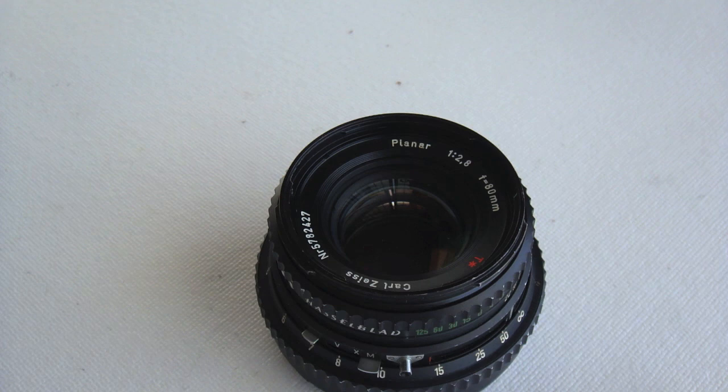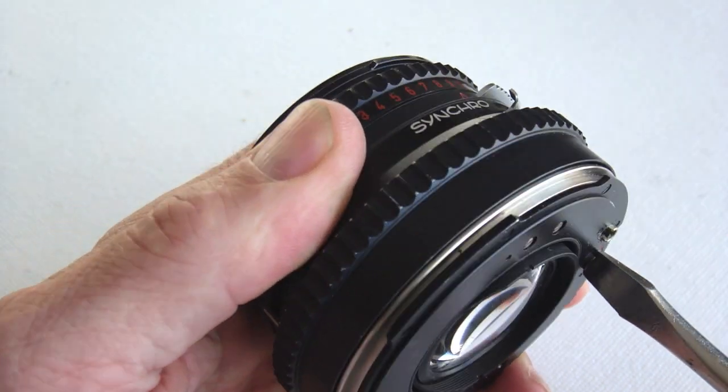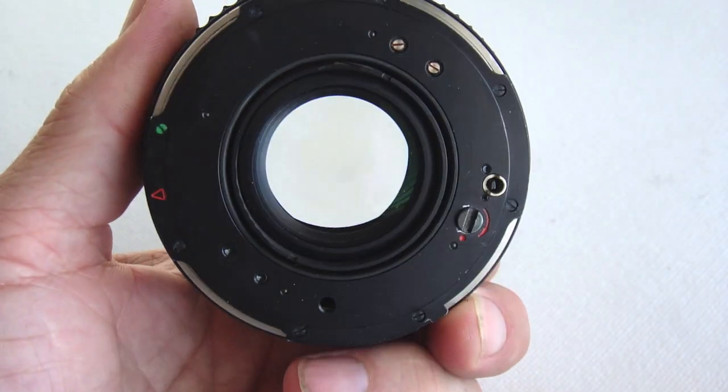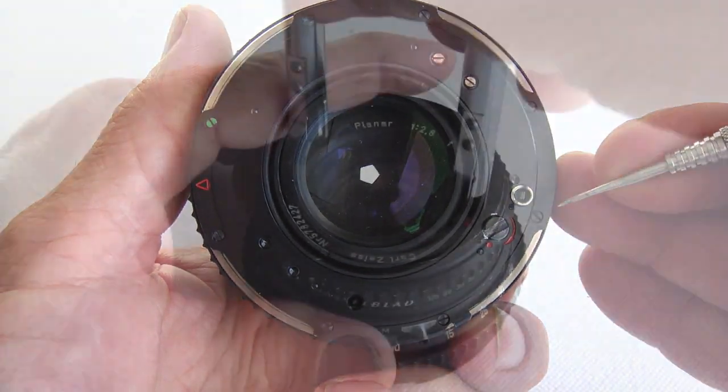An 80mm planar that does not complete the cycle. You can manually wind the shutter and release it with the release pin and see that the shutter does not complete the cycle — stuck halfway.